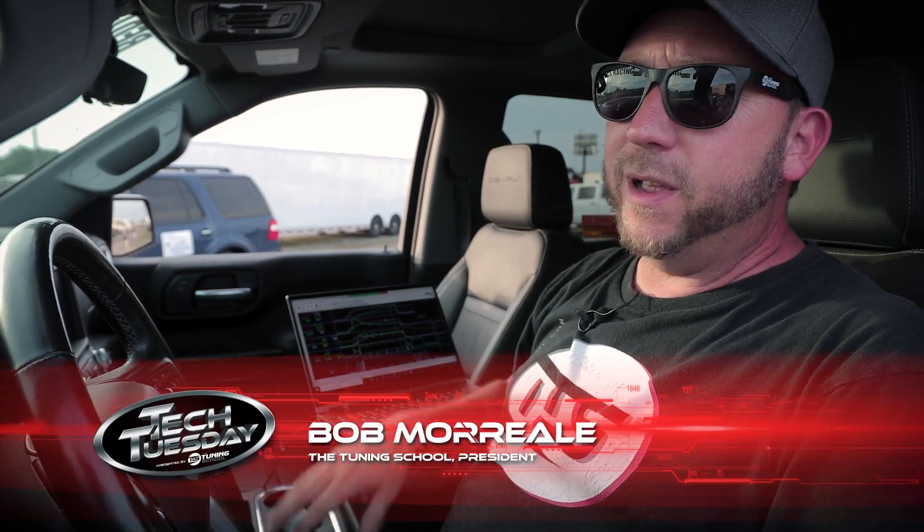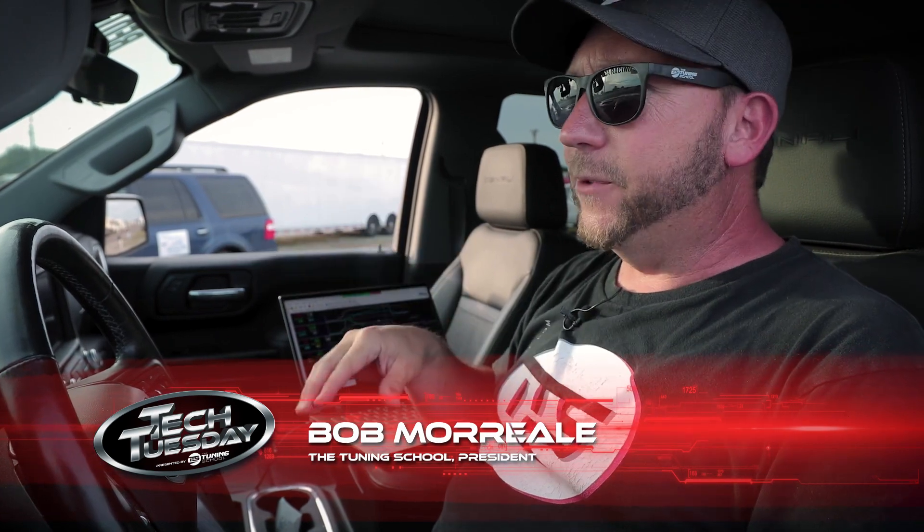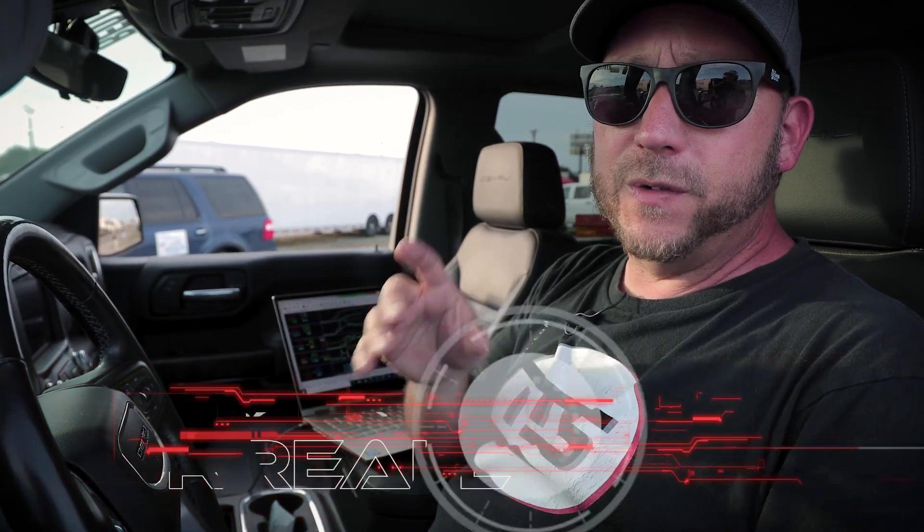Hey guys, it's Bob Moriali here with The Tuning School, and today we're finishing up at the NMCA event here at Bradenton, and I'm going to go over the five most important parameters that you need to check after your runs at the drag strip.